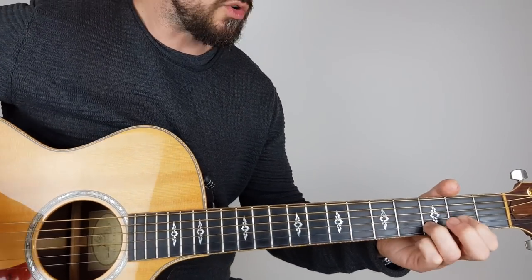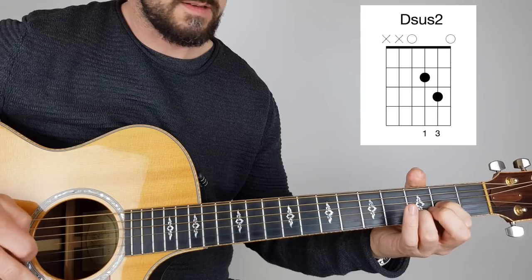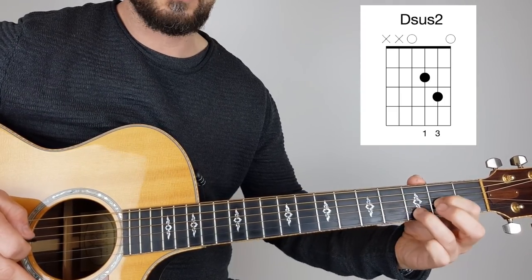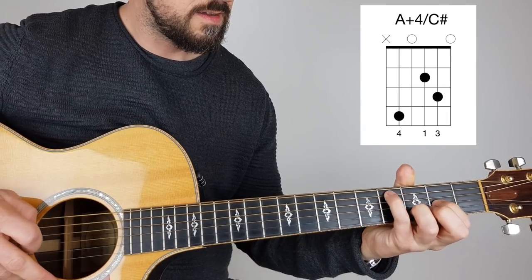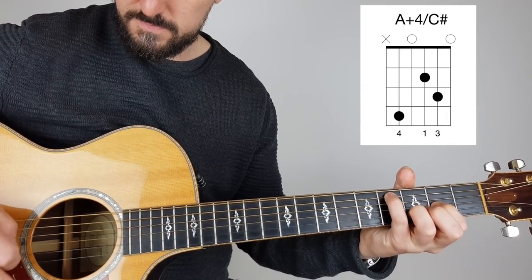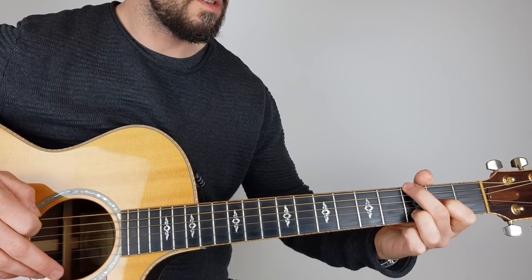So what we're playing here is what we call a D-sus. I'm just going to put the shapes up here for you to follow, and what we're going to do — we're going to add the pinky on this C-sharp here, and we're going to remove that and add our second finger onto the G.